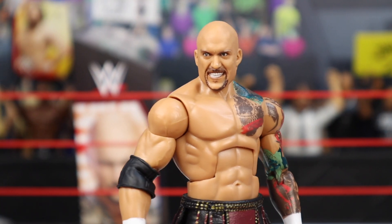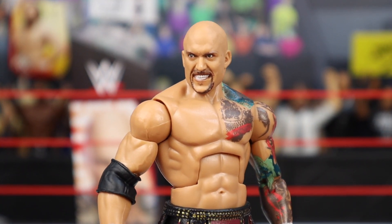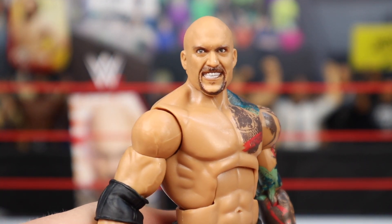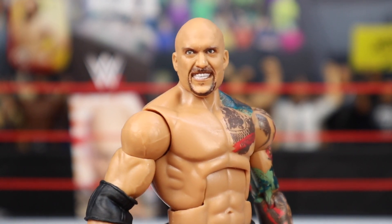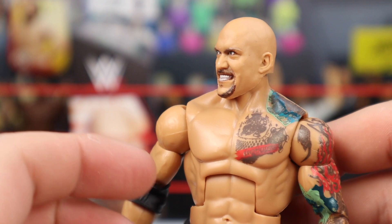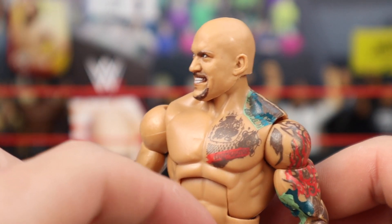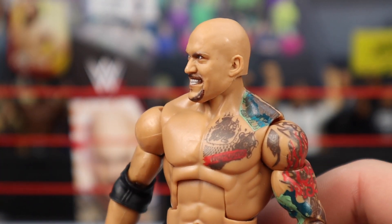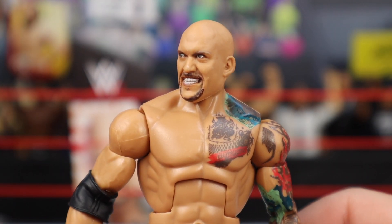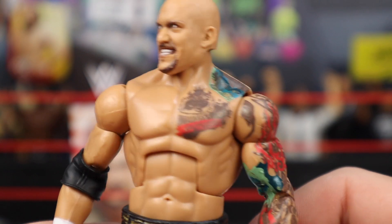And then of course, here is Karrion Kross. Starting off first with the head sculpt — they are reusing the same head sculpt that we saw with his last Elite, which I'm totally fine with. Looks really cool. You got the gritted teeth, beer goatee combo, looking awesome, crazed looking eyes. He is bald on this figure. Currently he does have hair, which is crazy — I saw his workout with Chris VanVleet, great video, I definitely recommend checking it out.